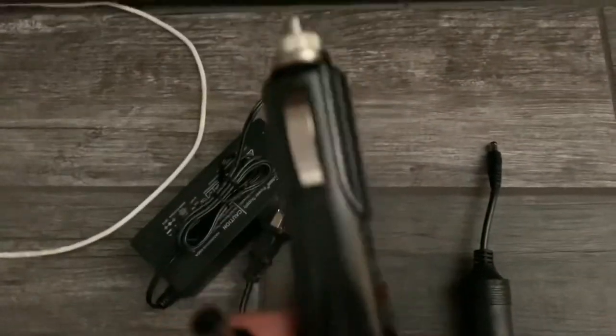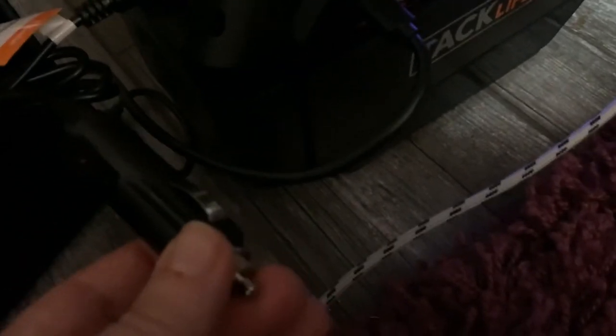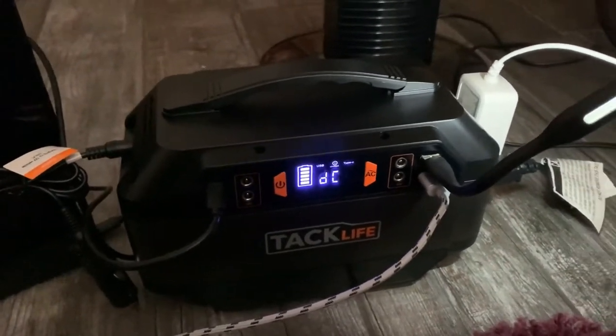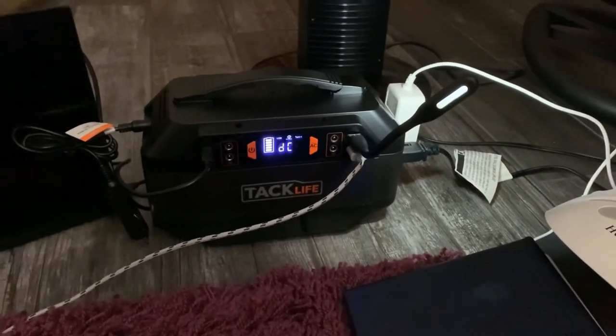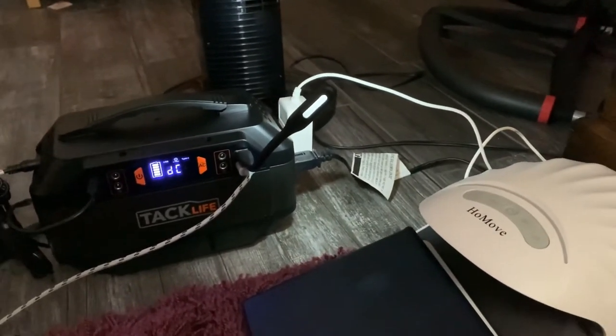And then this little guy right here plugs into this port right here like that, and then you can charge this up with your car by plugging this into the cigarette lighter in your car. So you've got lots of different options with this. It's really nice and powerful, and it's good in case of emergencies, or in the house when you just don't have a long enough extension cord or need a light in a certain area.